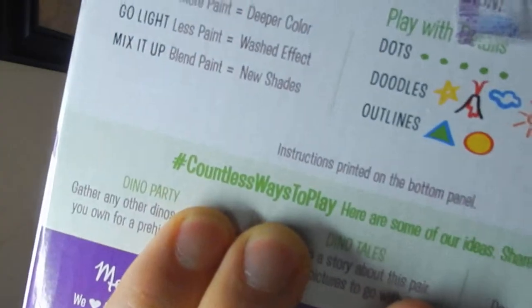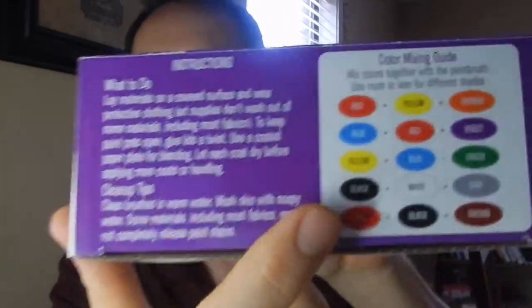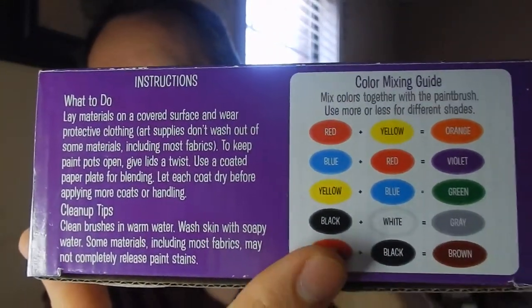Really, really cool stuff. They have a hashtag - countless ways to play - and I think they want you to share the figurines. Maybe I'll put some of those up on our Instagram, I'm at Ad Lane Vids. I'll put that down in the description below. There are also instructions on the bottom of the box, I didn't even realize that. And there's also a color mixing guide, which is actually pretty cool because it teaches kids about colors.